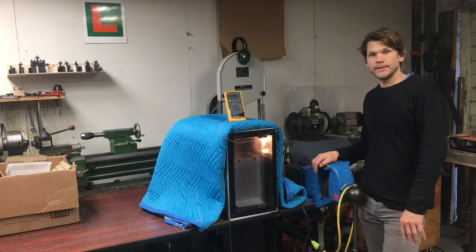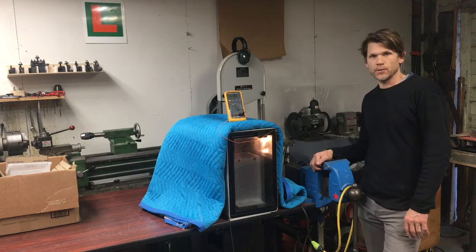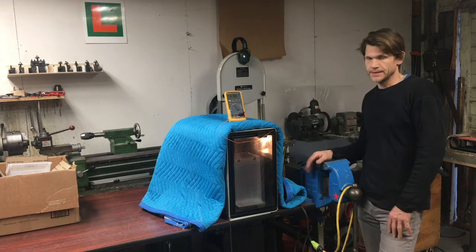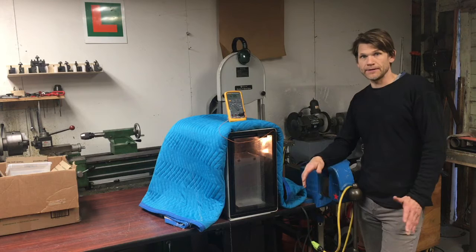Hey guys, my name is Leif McGinnis. This is my studio. I do all kinds of work here — metalworking, machining, woodworking, stuff with plastics, mechanical things, a little of everything.